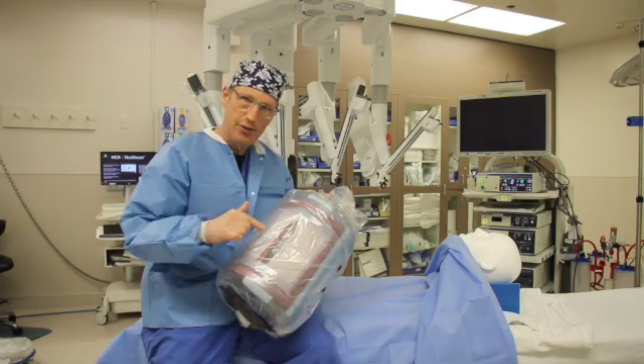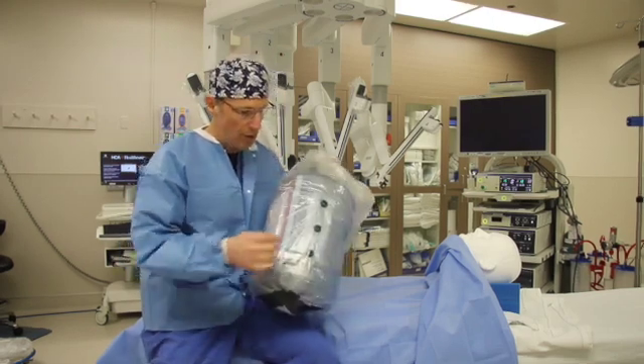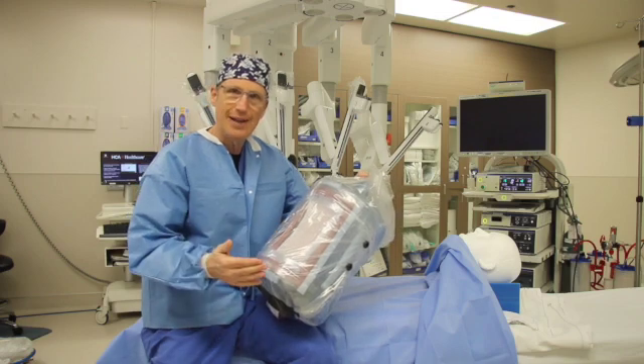What we're going to do today with this model is show how it is done from the inside. We're going to use the Venti robot. We're going to put in three portals on the side and, using instruments from the inside, repair it. I'll show you how that's done.